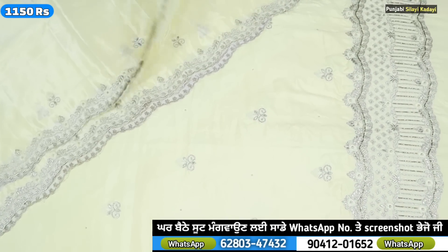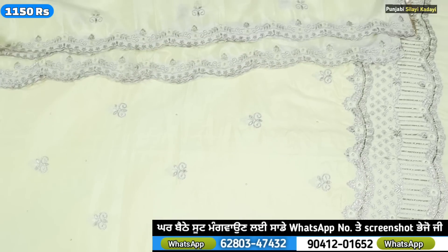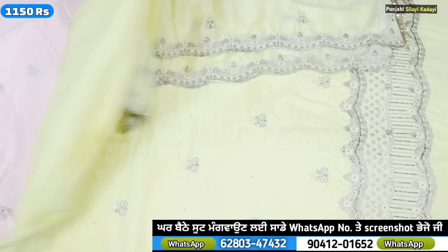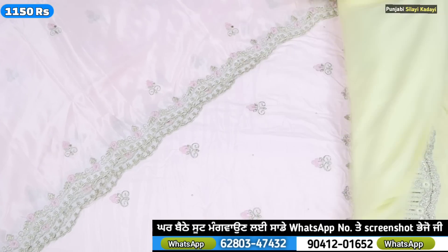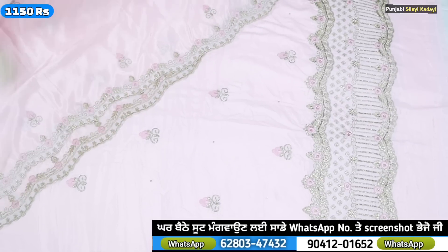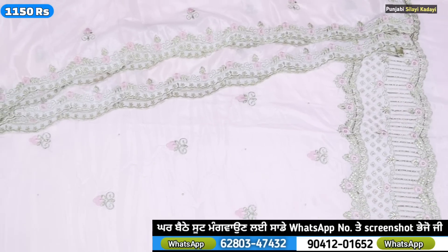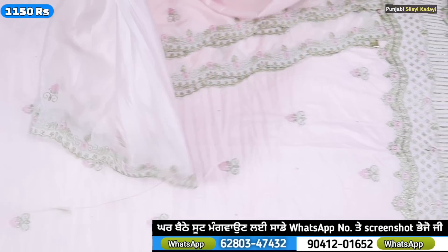After that, it is made of lemon color. If you can use 4 colors, you can use the color design. You can send it to the photo — 1100 rates. This is our pink color, it is made of 4 colors. The pink color is 1100 rates. It is made of semi-crepe and handwork.